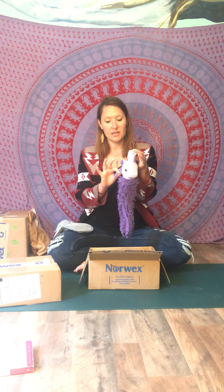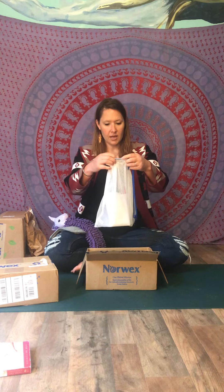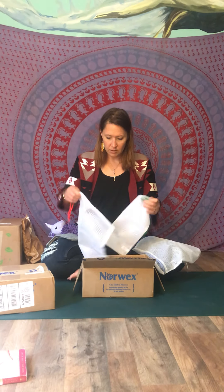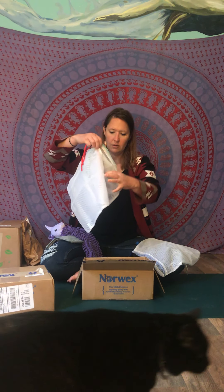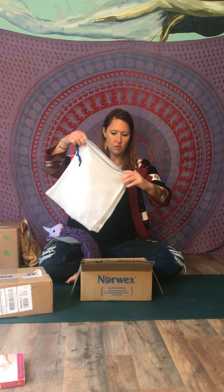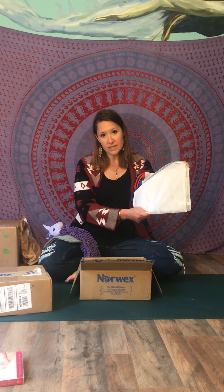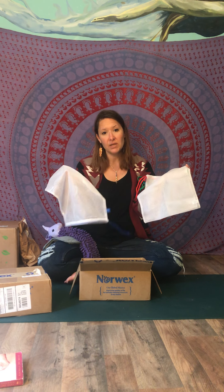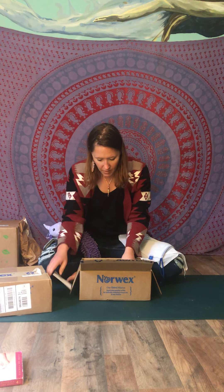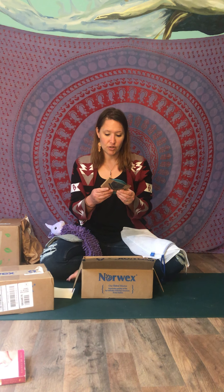We got produce bags — one, two, three — three produce bags. All three are the same size. You can use them at the store instead of plastic bags, and you can also use them at the beach. They're a great asset at the beach because the sand doesn't stay in them.